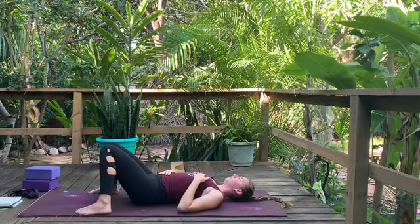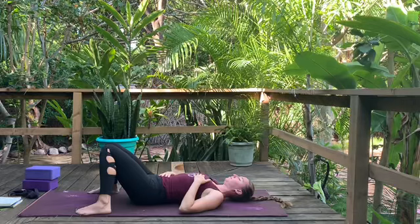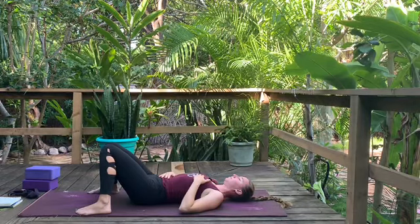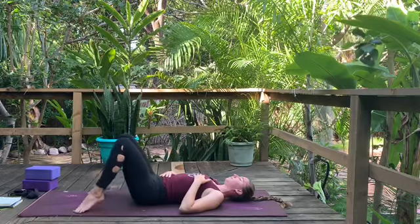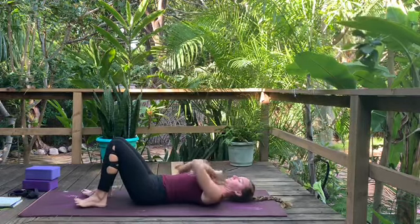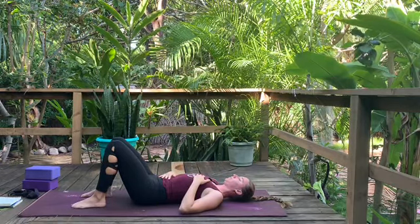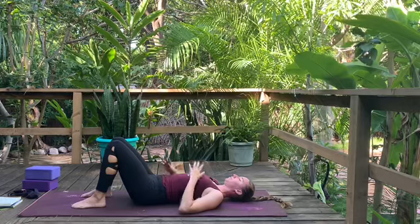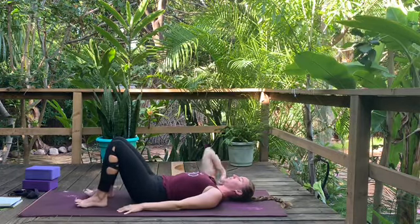Our quote today comes from Lao Tzu: 'Be content with what you have. Rejoice in the way things are. When you realize nothing is lacking, the whole world belongs to you.' With that, take a moment and set an intention for your practice, whatever time of day you're practicing.